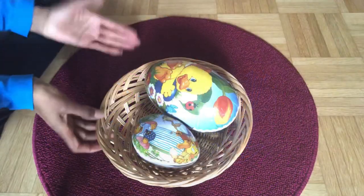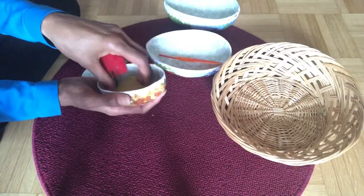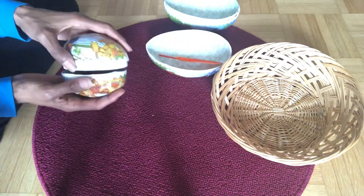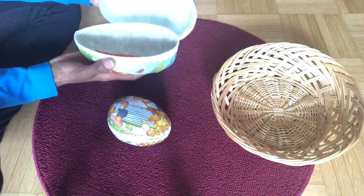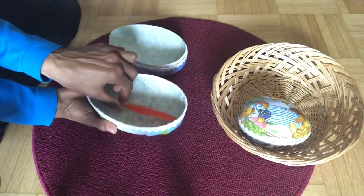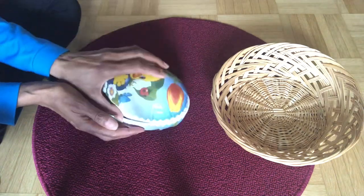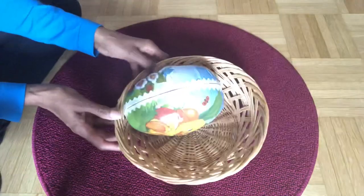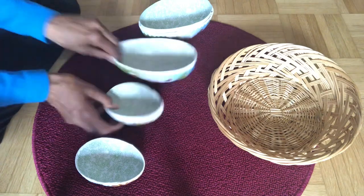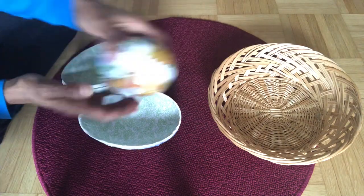Finding surprises using paper mache eggs — this activity is very good for language development. I have two paper mache eggs, one large and one small. I'm showing three variations: first, put a surprise in each egg and talk about it when the child finds it. The second variation is nestling the eggs so the child learns about opening and closing. The third variation is mixing up the eggs and having the child find the right part to fit the right egg.